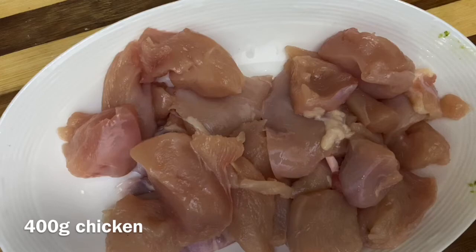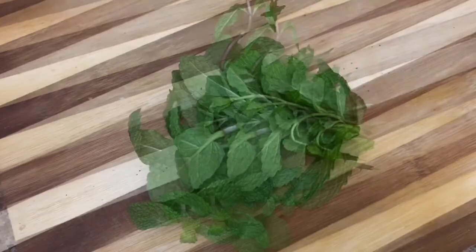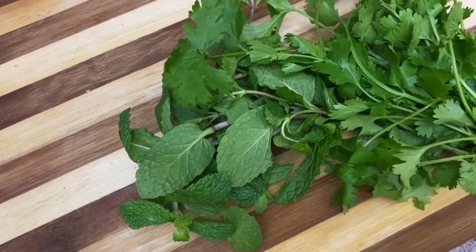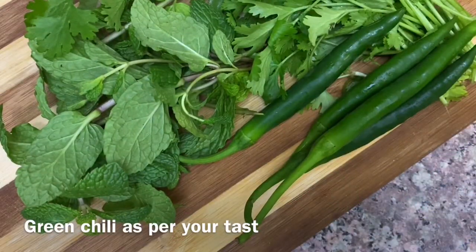Now this is 400g boneless chicken. I chose some coconut and some fresh chicken, which will also be cut.